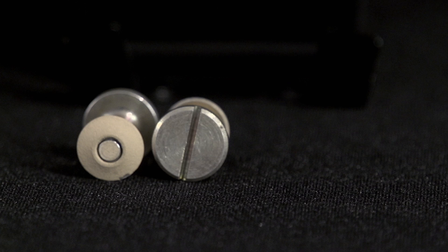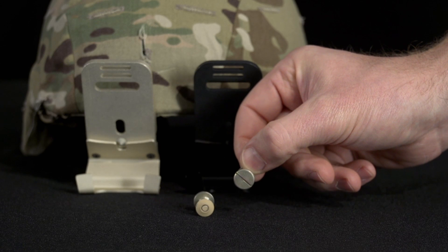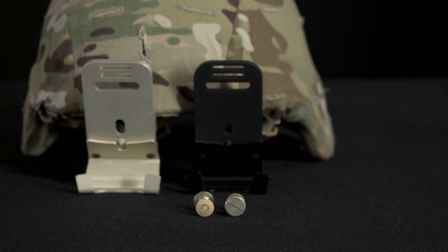The other component is the ACH PVS-14 ballistic screw. The ACH PVS-14 ballistic screw is the preferred screw for the helmet and night vision device configuration.